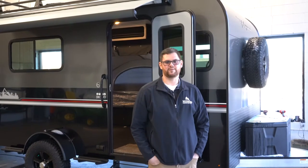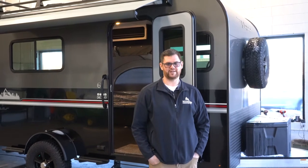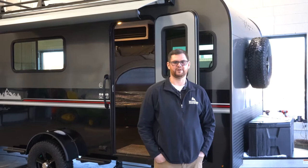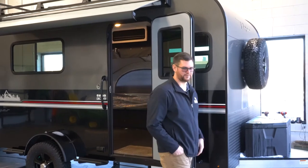Hello again, Joe with Hilltop Camper and RV here in Fridley, Minnesota. Today we're going to look at the INTECH Flyer Discover. It's about 18 feet long and, depending on how you have it equipped, 2,400 to 2,700 pounds. We're going to start at the front like we always do.